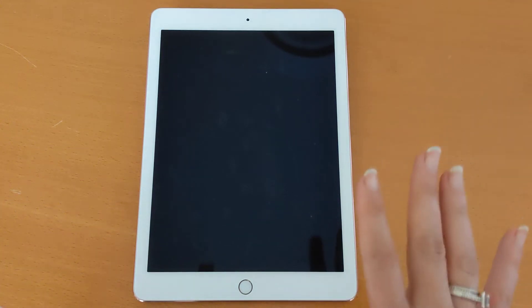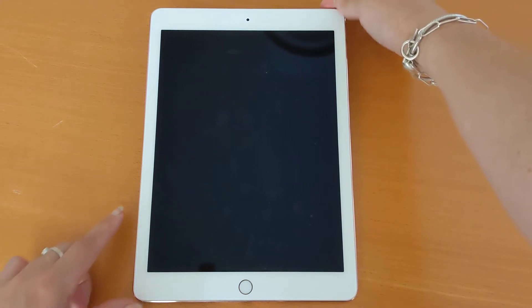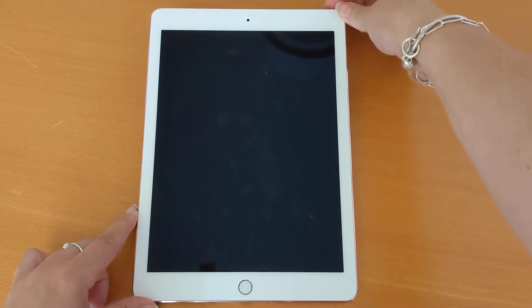Your tablet will have a black screen when you start using it. If you tap on the button, nothing will happen. That means it's not powered on. To power it on, use the top button on top and hold it for a second.